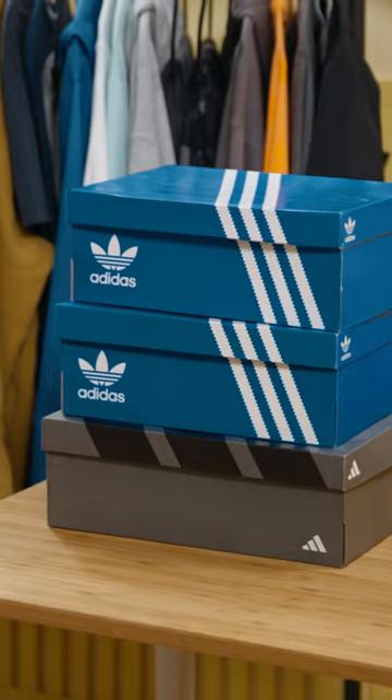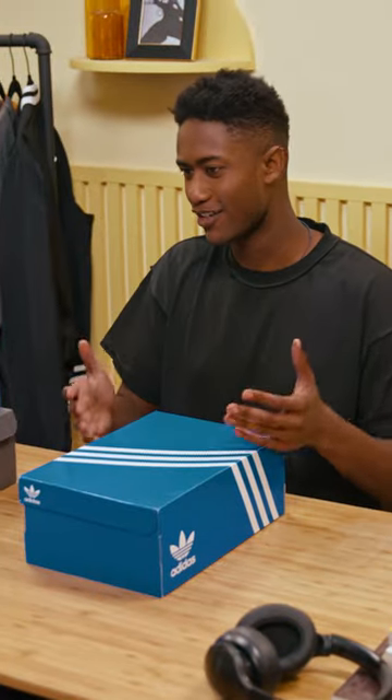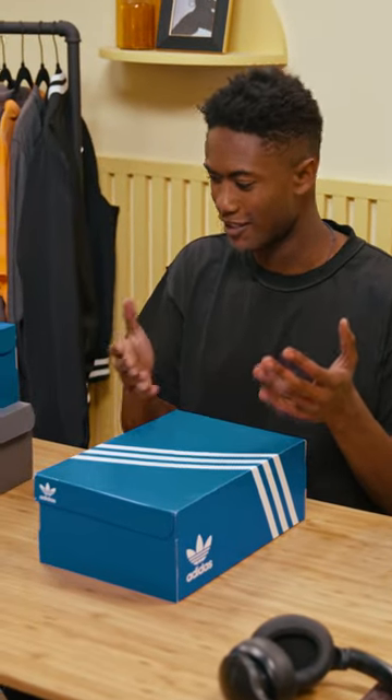We got some sneakers on the desk. We're going to unbox those for sure — these are the sneakers that we just ordered. There is nothing more fun than being able to actually unbox your brand new sneakers.